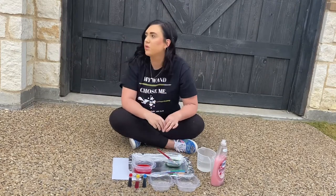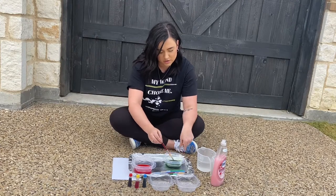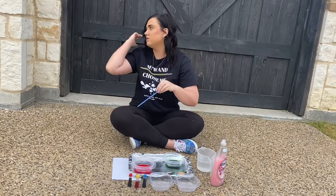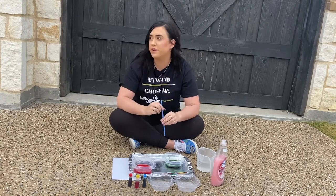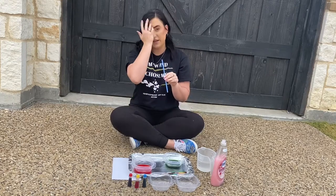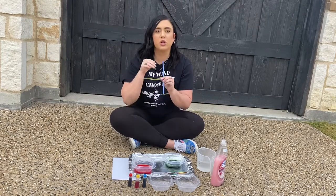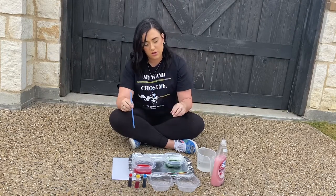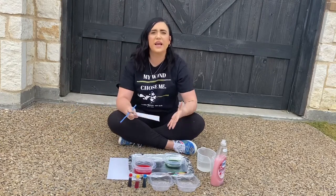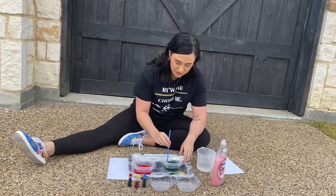Now I'm going to show you how we're going to make our prints. For the next part you're going to need a straw. When you're doing this part it is very, very important that you blow air out of your straw — you are not sucking air in, you're not drinking this. If you do, it's not going to taste very good. So you're blowing, pushing air out of your straw. Blow gently and you can gradually build your bubbles as you go.